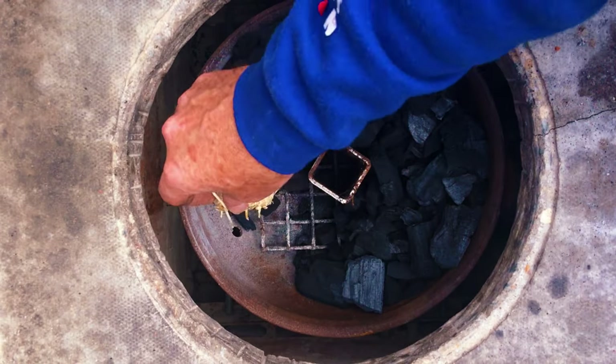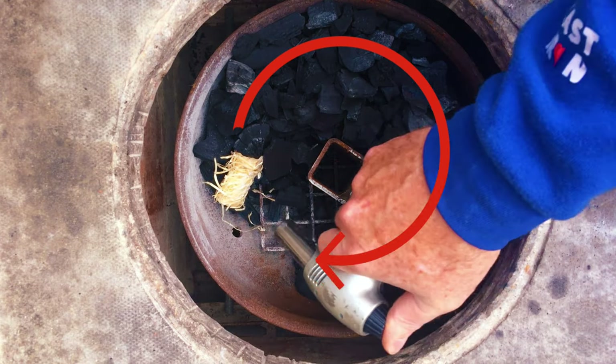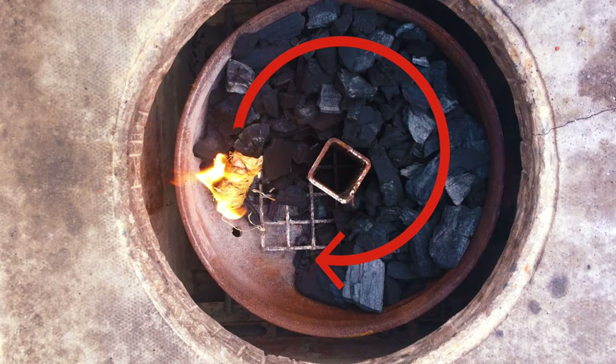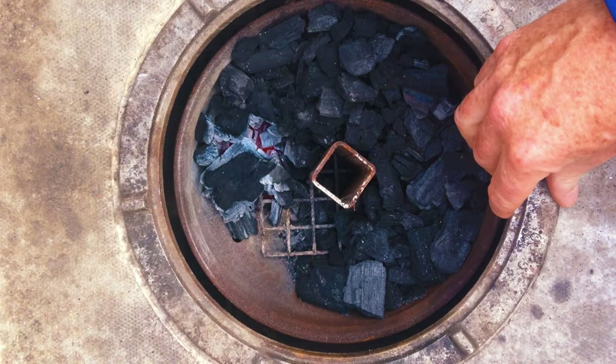I'm going to use a wax woody to light it. As you can see, that is the pattern we're looking to burn — from nine o'clock through to six o'clock.